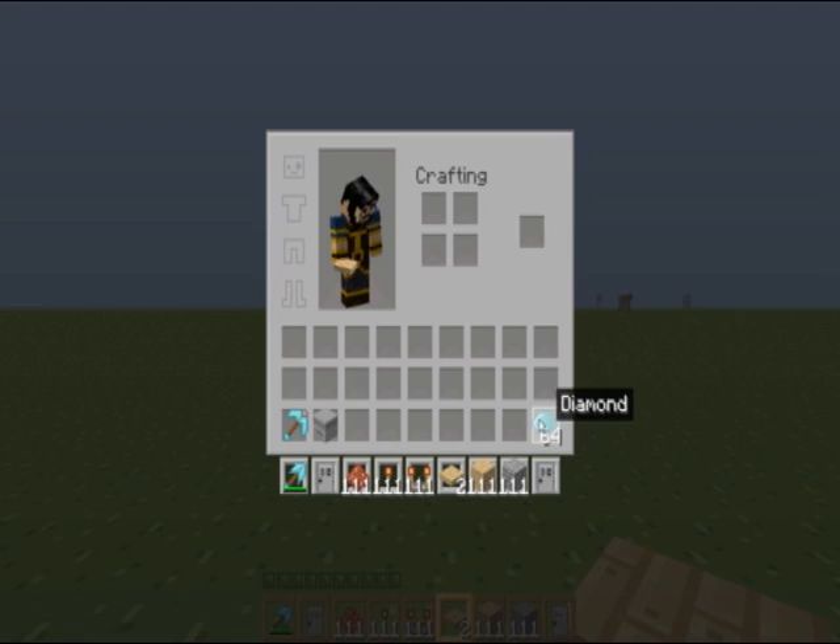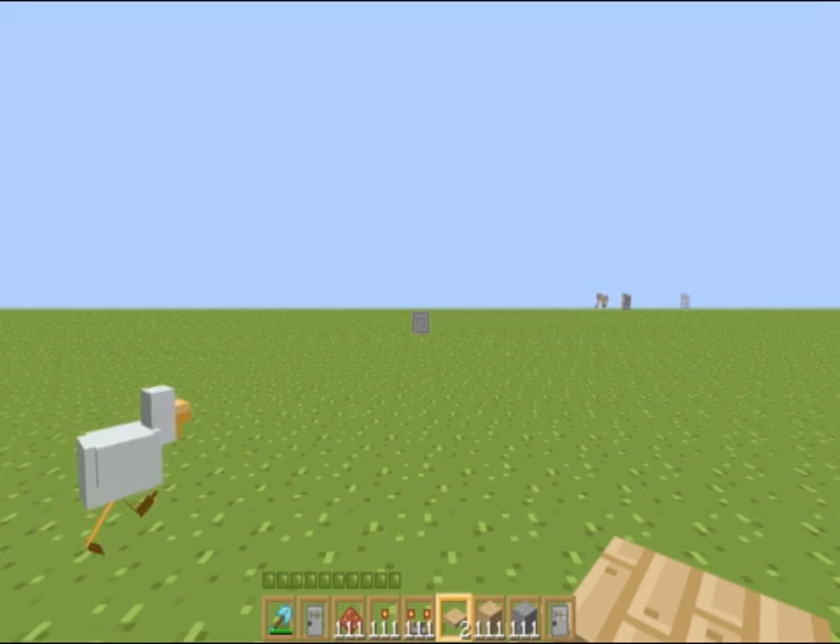You don't need the diamonds, you can get any stack of 64 or whatever - we're going to use that in a minute.